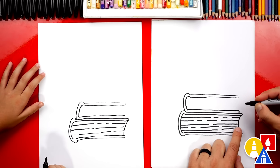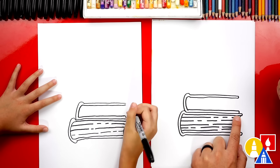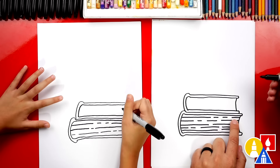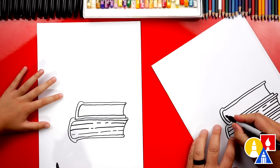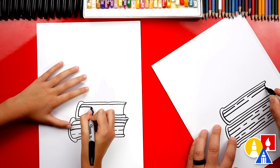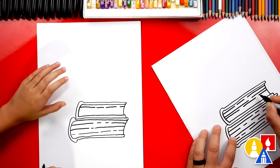Now we can curve down and connect the inside to the outside, and the same up at the top. Let's draw the curve for the inside of the pages, then create that texture for all of the pages inside of the book — draw dash lines going across. If you need extra time, you can always pause the video.